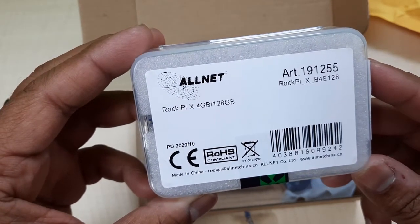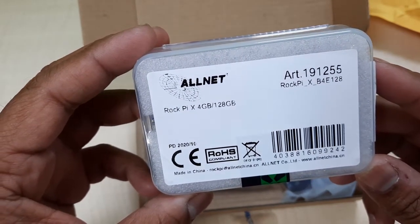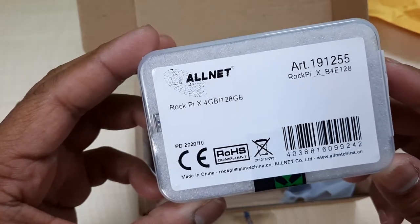RockPi X model B, 4GB RAM, 128GB storage, in good packing.